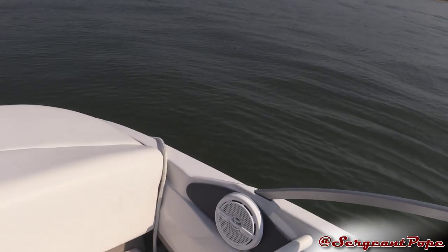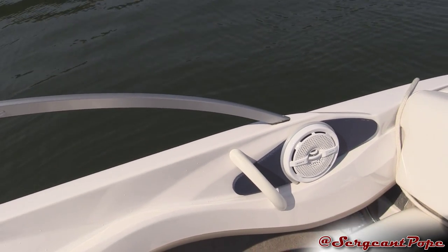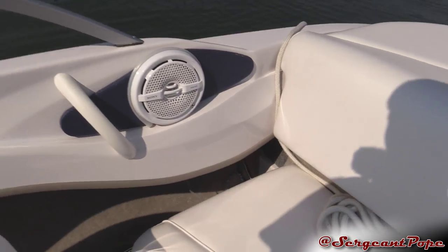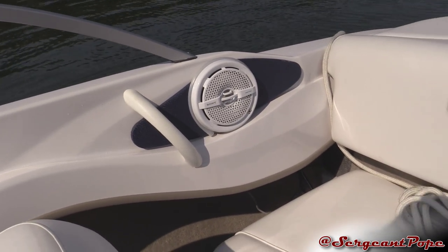I actually added these speakers. There were already speakers there, but they were like generic crappy ones. So I bought some Sony Marine speakers — they're pretty nice, pretty good stuff. So that helped me out a little bit.